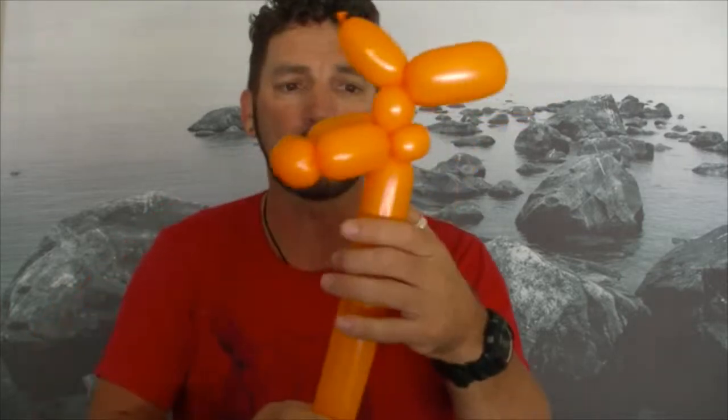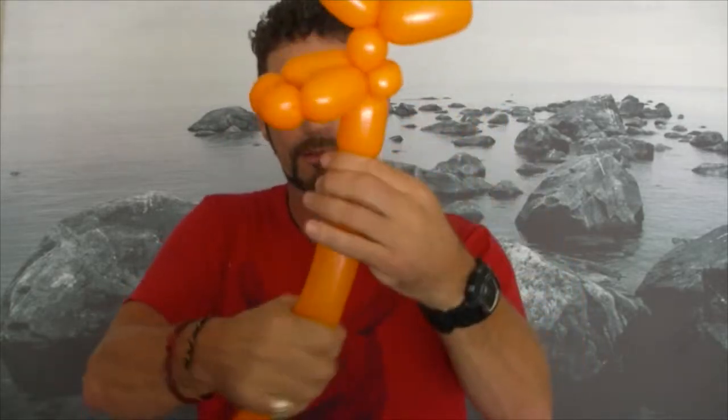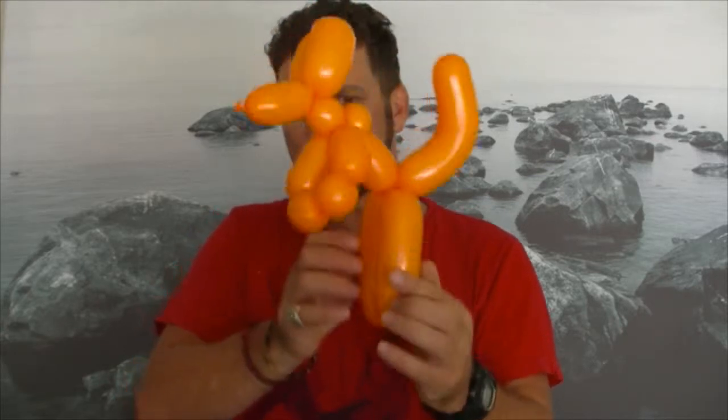Now we're going to do the body — a small body so we can have bigger legs. Squeeze these two together and curl the tail up a little bit. The more you squeeze that little corner with the heat of your hand, it'll bend the tail up. And there we have the kangaroo!